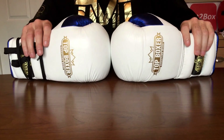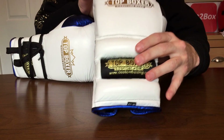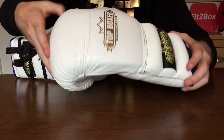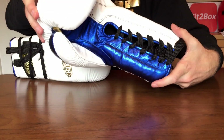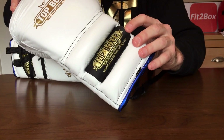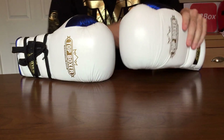Hello and welcome to Fit2Box channel. Today I've got a review of a pair of Top Boxer boxing gloves. These are the lace-up version and this particular pair is a 16oz pair. As you can see, they're a lovely looking glove in the metallic blue and white with the gold logo.